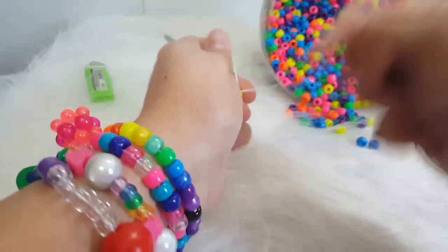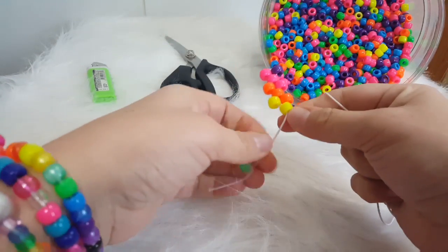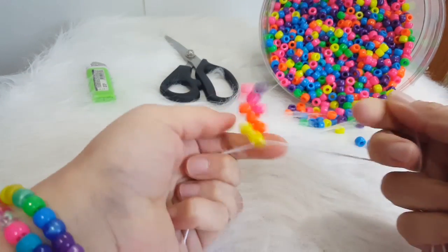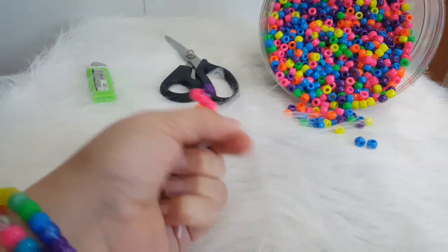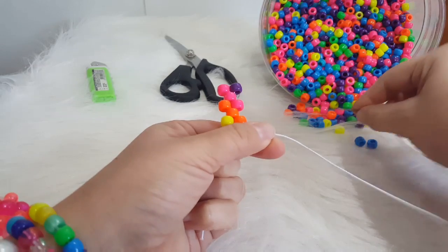Just pull both ends of the string to get it tight. Then you can hold one side until you get this started.